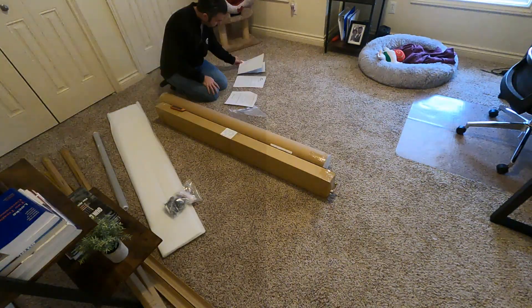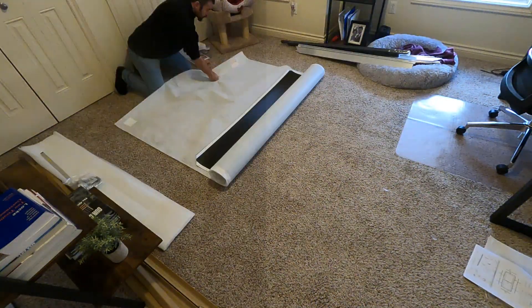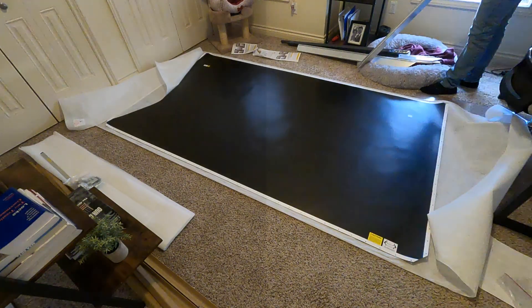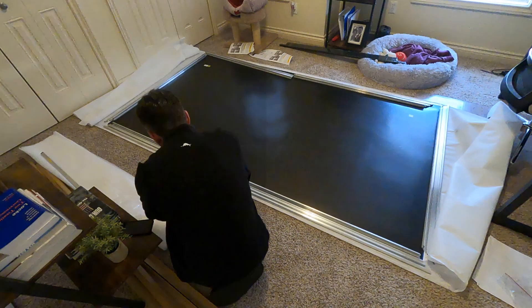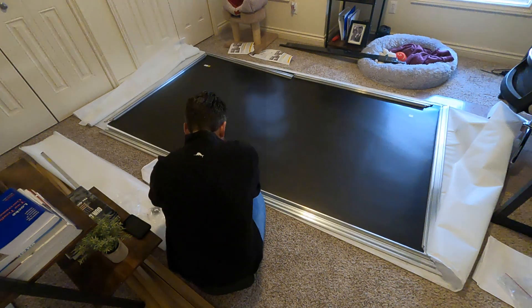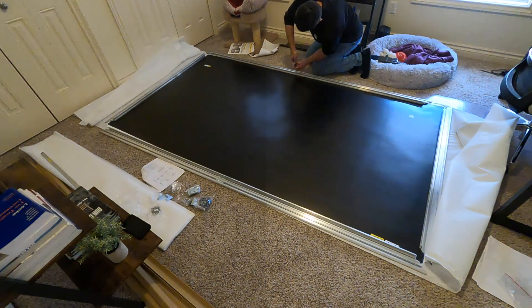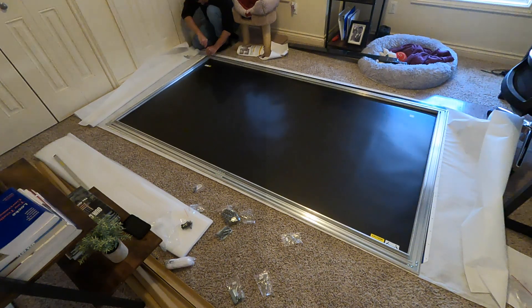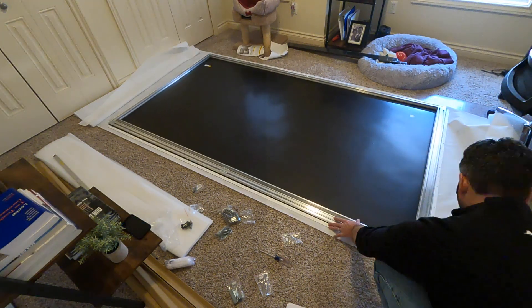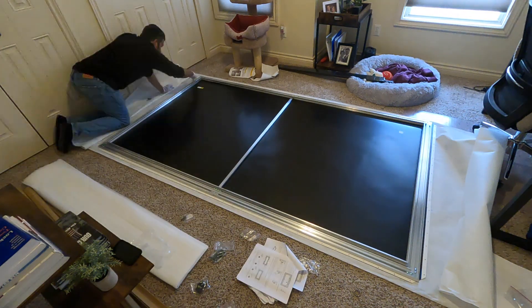Setting up the CLR4 screen is fairly straightforward. In the box you'll find your screen material, your vertical frames, your horizontal frame pieces, your bezel, springs, and other necessities needed for installation. It even includes a pair of white gloves to protect the screen material from smudging or any other damage.